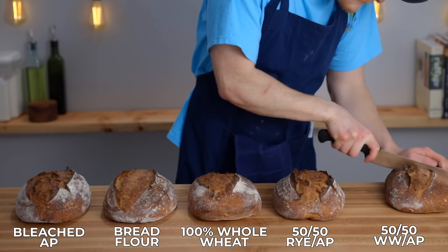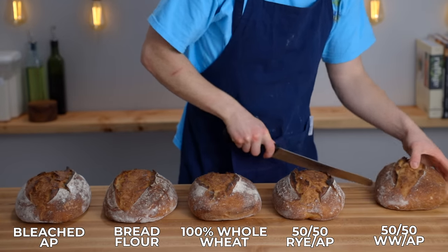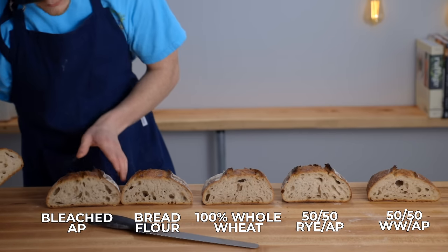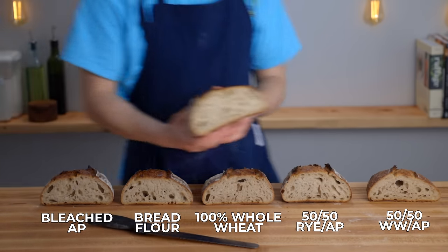After about five hours in the refrigerator, I scored and baked my loaves, then let them cool and cut into them to observe the final results. I was surprised to see that every loaf rose nicely and had a pretty decent open crumb structure. The loaf made with the whole wheat starter did produce a slightly denser crumb, but overall it was still a pretty good result.